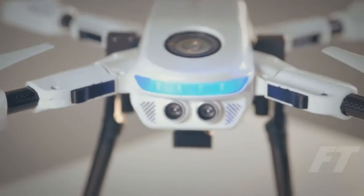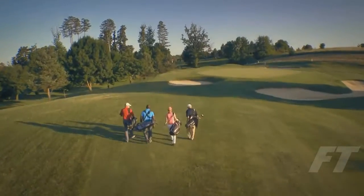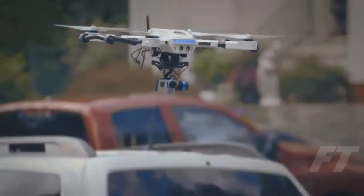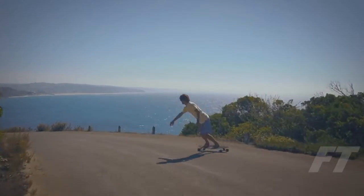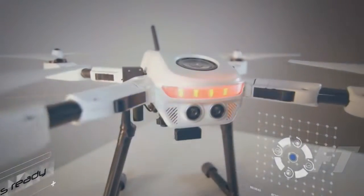In order for us to realize our dream, we need your support. Any support you can give us to bring the Plexi drone to market would be extremely valuable — even just sharing our story with your friends. What we're here to do is to reimagine what drone technology means to all of us. Plexi drone is ready.